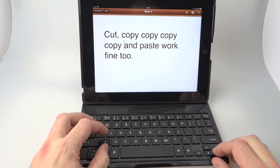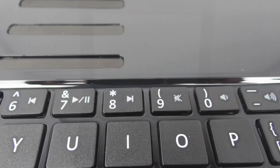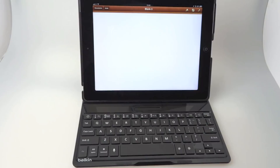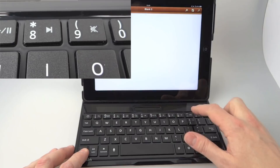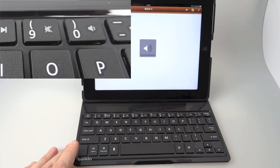Moving along that top row of keys, we get to the media keys — it's fairly obvious what those do. You've got play, skip back, skip forwards, mute, and volume up and down. Quite useful to have those on the keyboard, as it means you don't have to pop out of the application you're in to control background music.